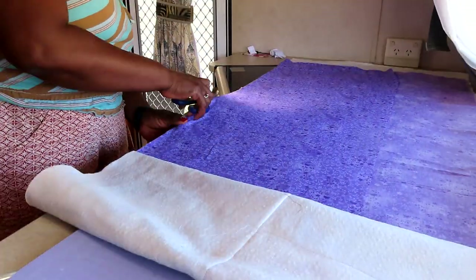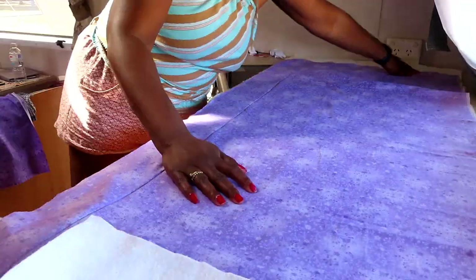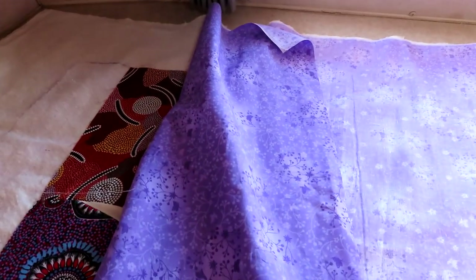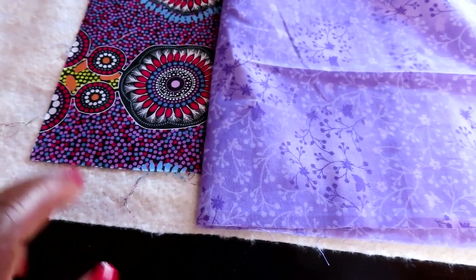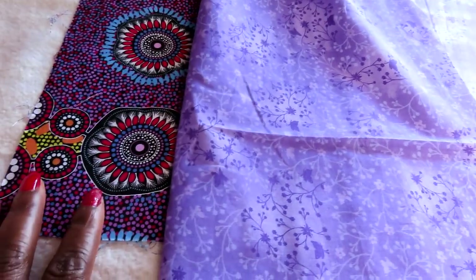You just saw me cut the backing fabric to be added onto the quilt as it measures so far. All I have done literally is cut the same as the batting. I'm going to glue baste together and then I'm going to quilt it, and then I'll show you the next stages.